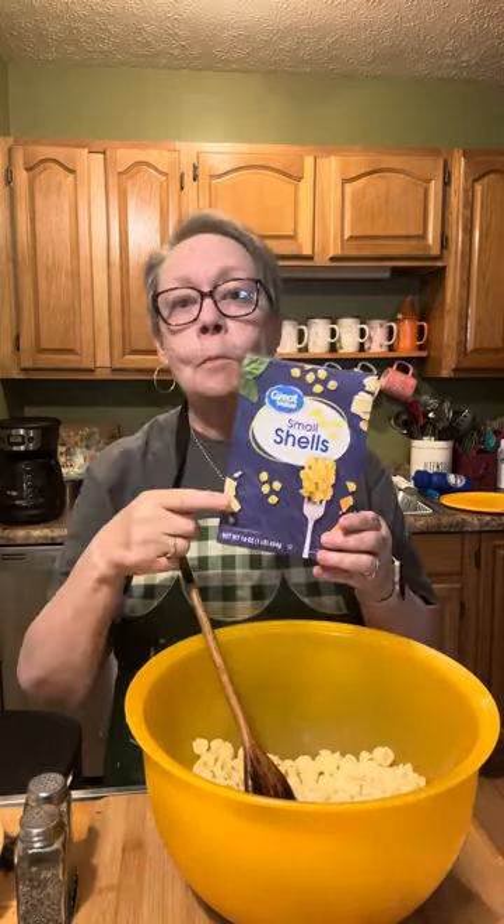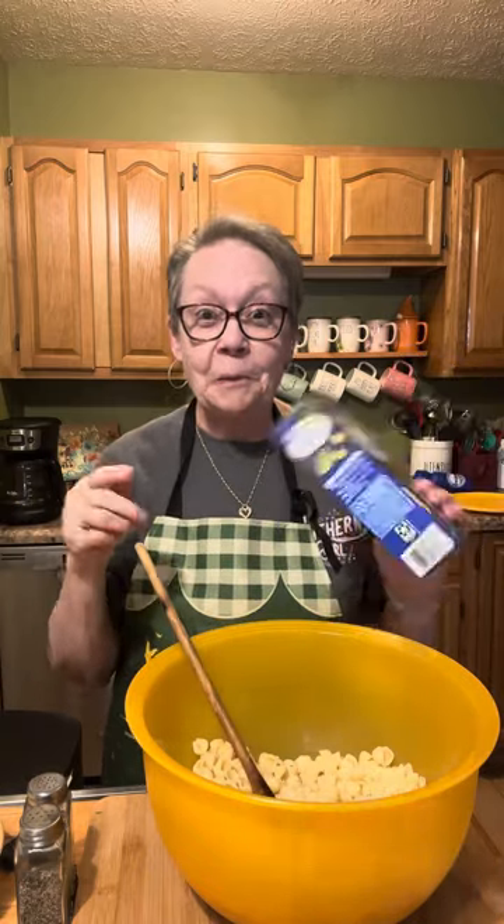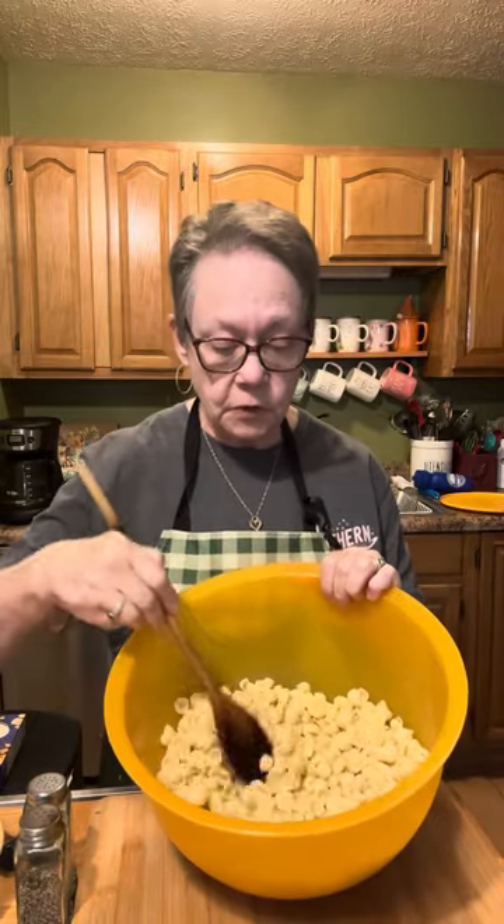Today I'm making an old-fashioned macaroni salad. I use small seashell pasta — baby shells — because all the goodies can get into the little nooks and crannies of them. I've got 16 ounces of the small shells, cooked, and because I'm using them in a cold dish I rinsed them really good with cold water.